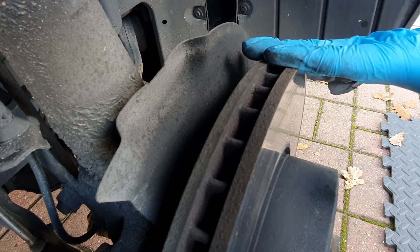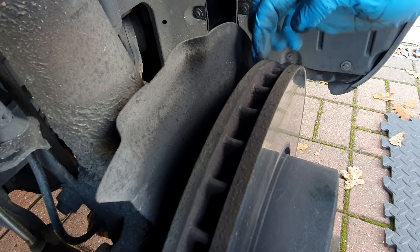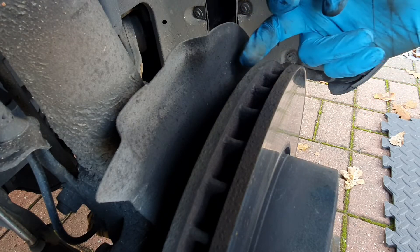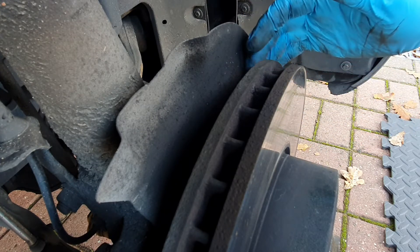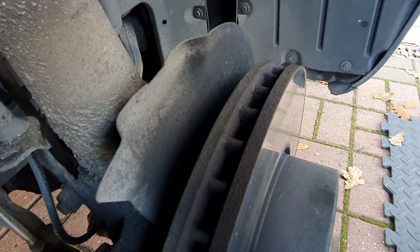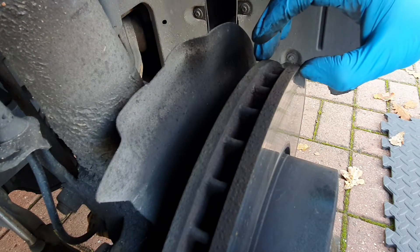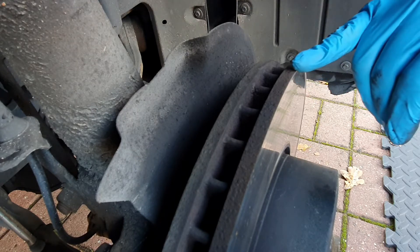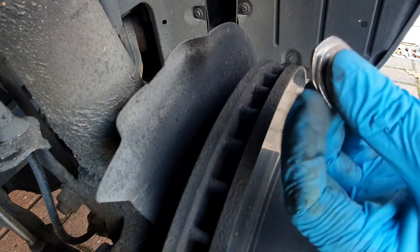Looking at the thickness of the discs, you can have a feel with your fingers at the lip on the edge of the disc. I can feel the lip on the inside edge is a lot thicker or deeper than the outer - that's not uncommon. The inside pad comes into contact a fraction sooner than the outside, so over time the inside edge gets more braking and wears slightly quicker. The best way to measure the thickness is with your digital vernier gauge.